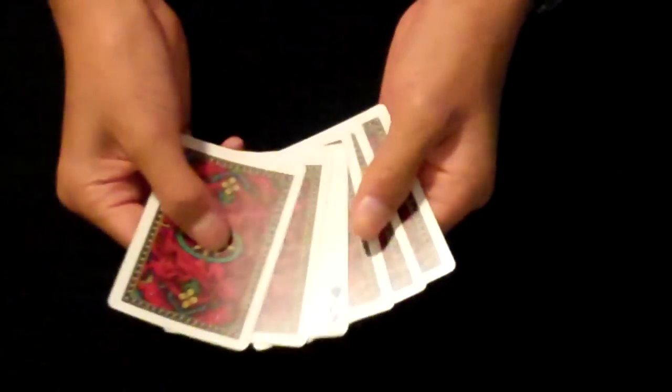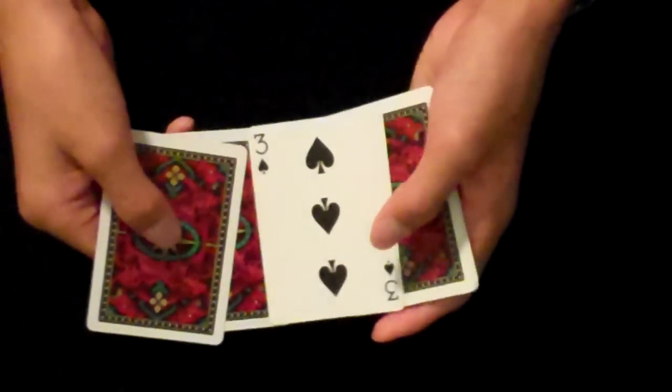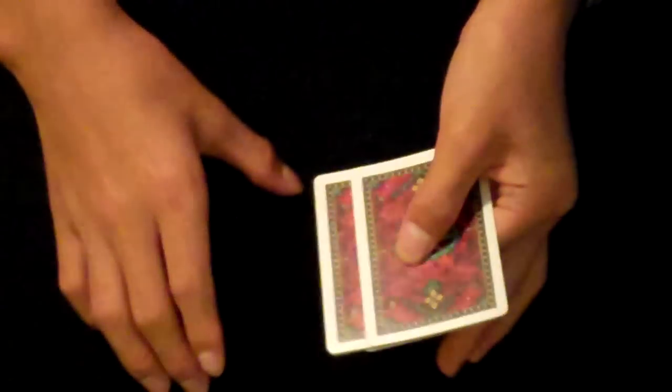Let's get right into the 5 card Ascanio spread. This one uses 6 cards. And of course the 3rd card is still going to be flipped over. No matter how many cards you add, it's always going to be the 3rd card. To do this, you're going to do the same thing as the 4 card Ascanio — just like that.